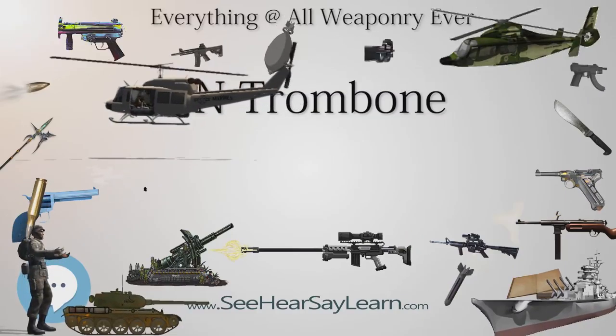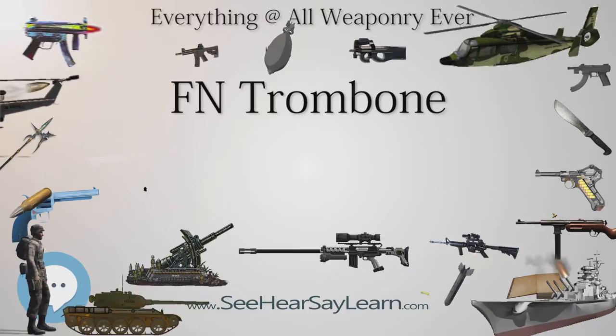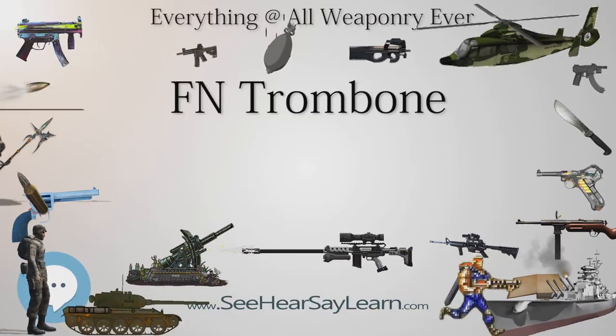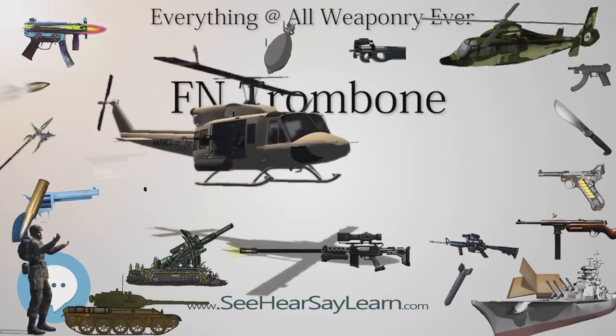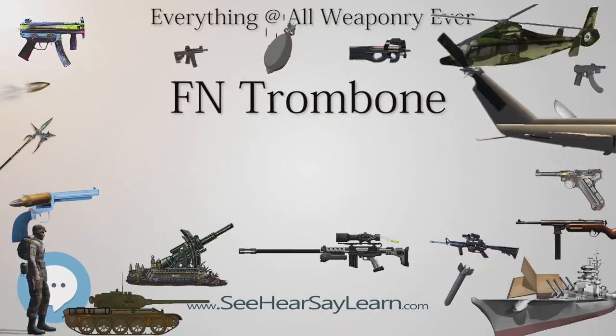FN Trombone. Type: rifle. Place of origin: Belgium. Production history — Designer: John Browning. Designed: 1919. Manufacturer: Fabrique Nationale d'Herstal. Produced: 1922 to 1974. Number built: 150,000.